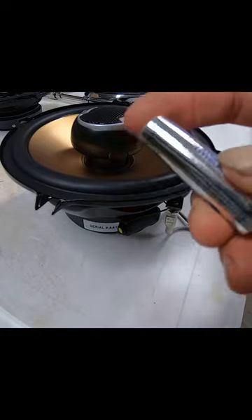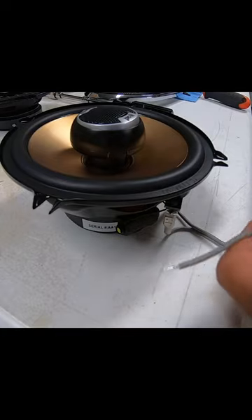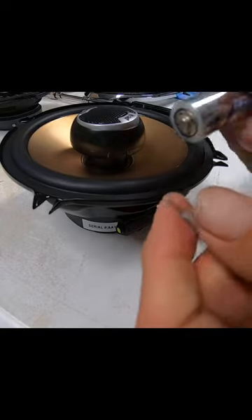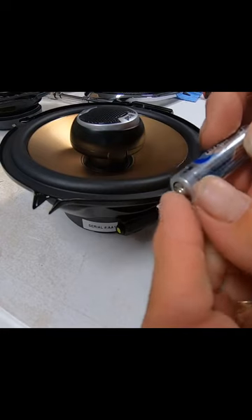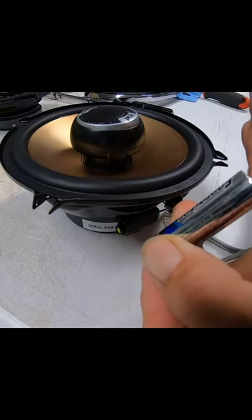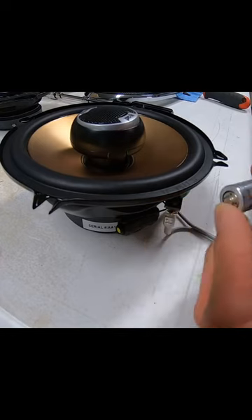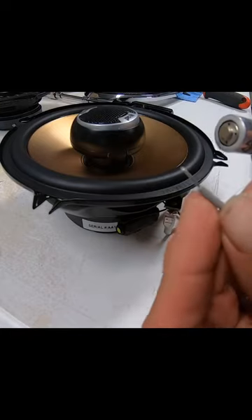If you take a AA battery, one side is marked positive, one side is marked negative. If you take the wires and touch the ends of the wires to the battery terminals — put one on the positive and this one on the negative — if you watch the cone, in this case the cone is pushing outward. That lets me know that this wire is the positive wire.